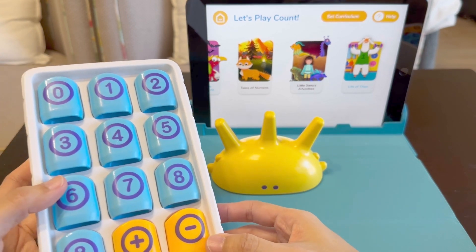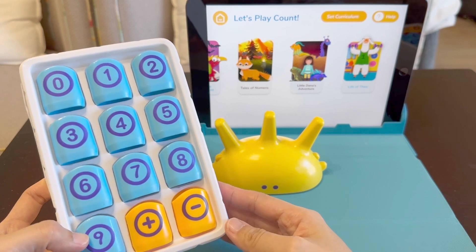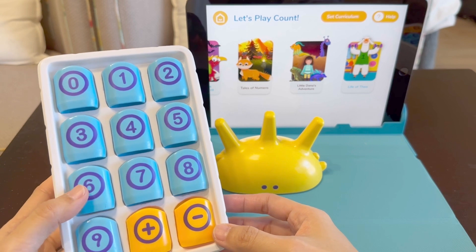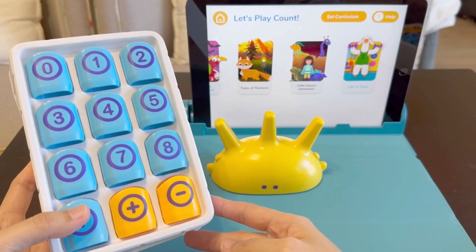If you need something to help the kids learn at home, this app and set is a great choice. If you already have a mat, the Counting Math Kit is also available without the mat. Hope this helps you and thanks for watching.